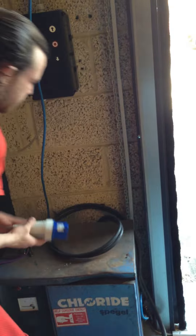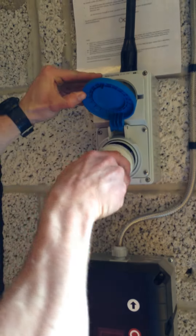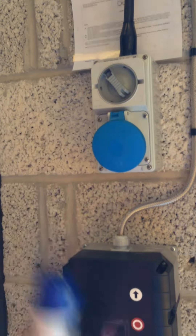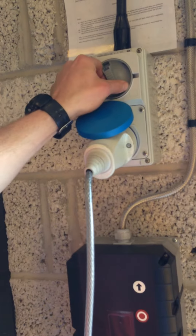Unplug here, store the cable nicely so it doesn't get run over. Power off, charger plug out, door plug in, power back on.